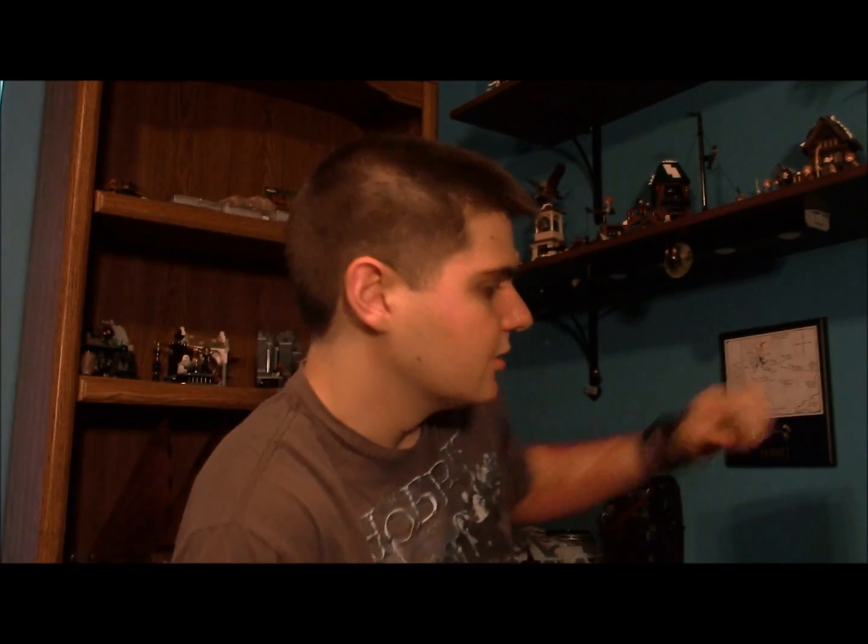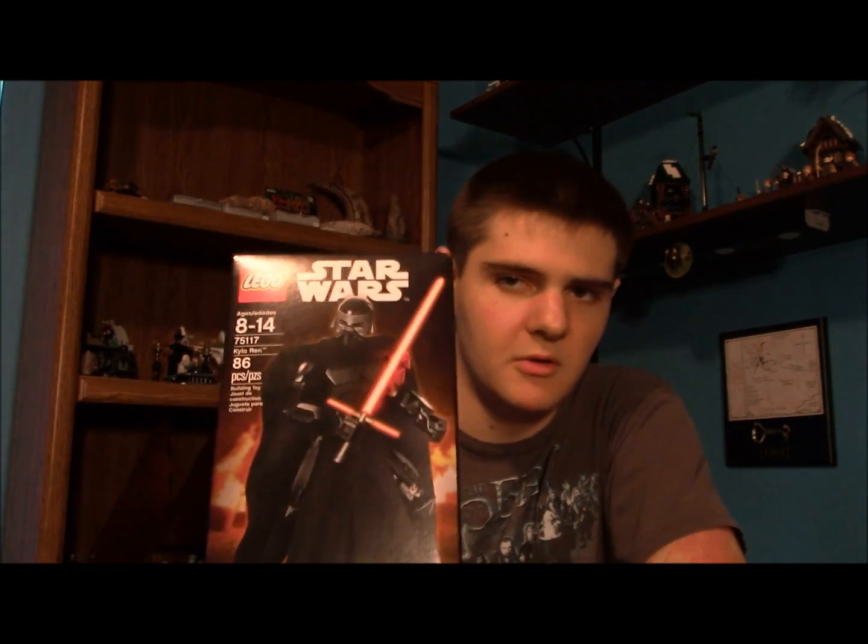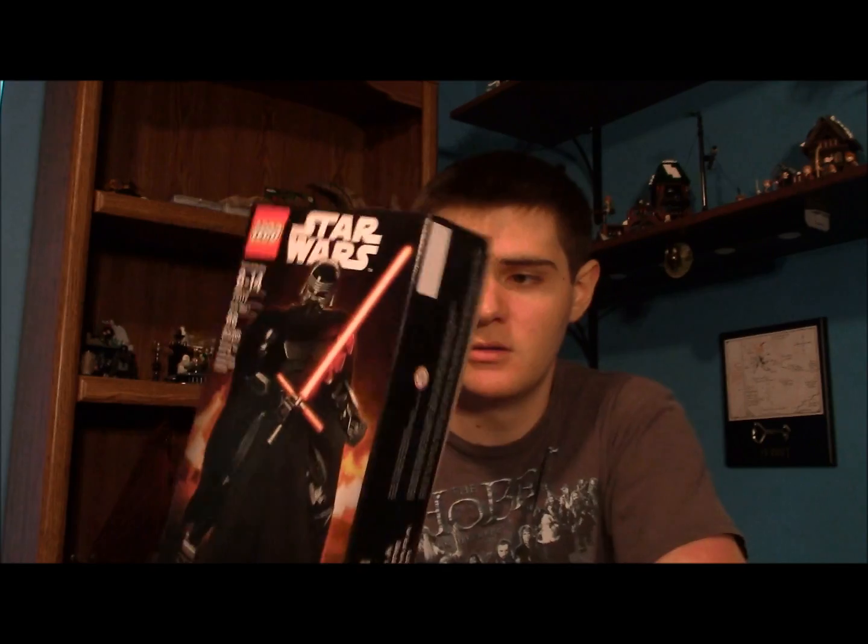Hello everyone, welcome to another Lego Star Wars review here on BillBrooker9's channel. Today we're going to be looking at something a little different. We're going to be taking a look at one of the new buildable figures — specifically Kylo Ren, the arch villain from Star Wars Episode 7.